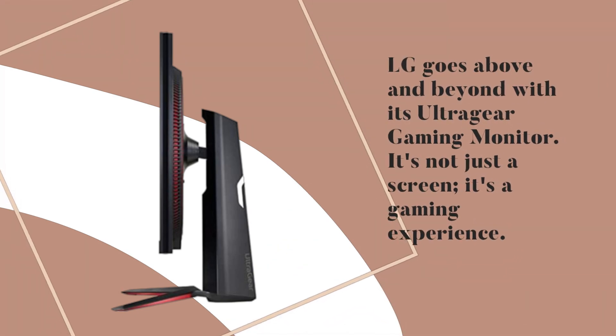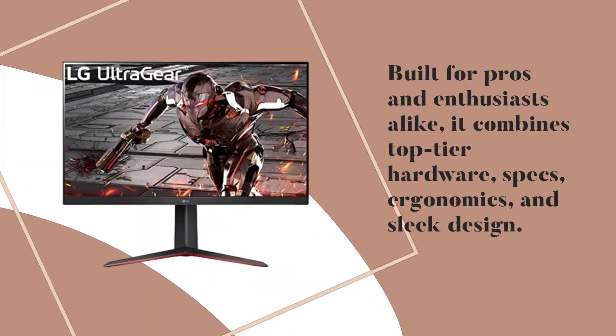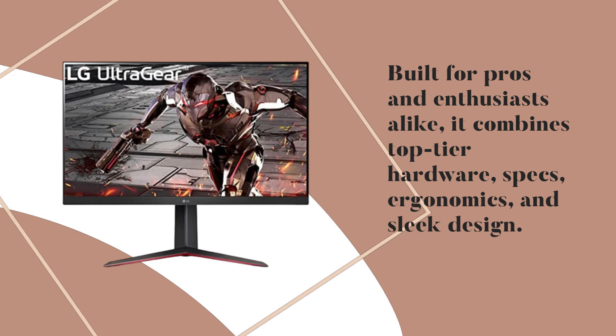LG goes above and beyond with its UltraGear Gaming Monitor. It's not just a screen, it's a gaming experience. Built for pros and enthusiasts alike, it combines top-tier hardware, specs, ergonomics, and sleek design.